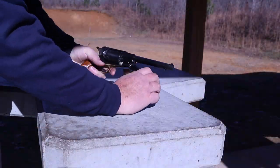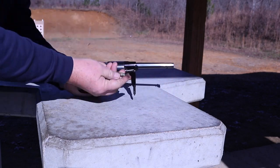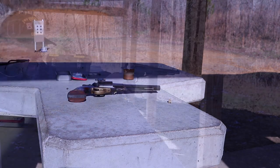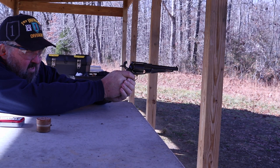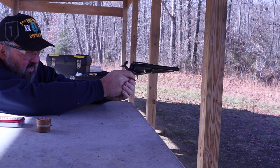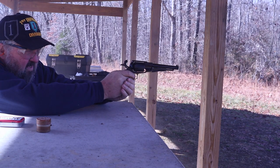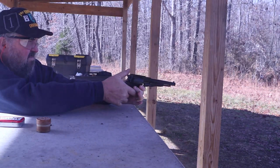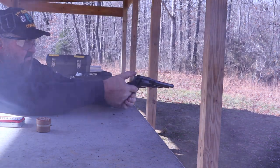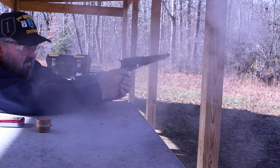I decided to load up again right on top of any debris or trash left in the chambers from the previous six shots, just to see if that would cause any issue. It caused no problems — there was nothing left in there that kept the flame from igniting all six of the next cartridges. They all went off just fine without any trouble. When I cleaned the revolvers later, I did see some small flakes of skin flush out with the hot water in the chambers, but I don't think the debris was heavy enough to cause any ignition problems if you loaded a new round on top of a previously fired one.